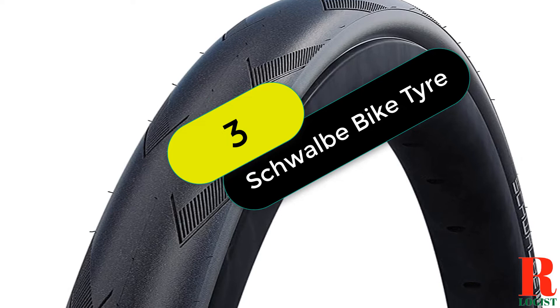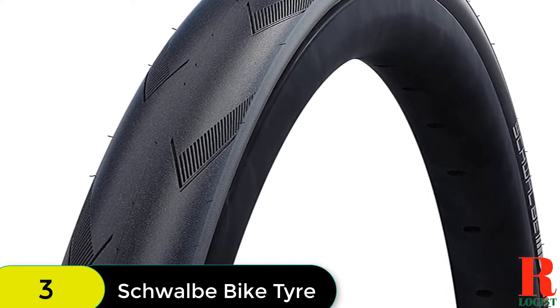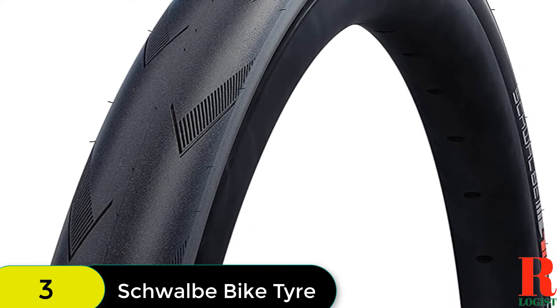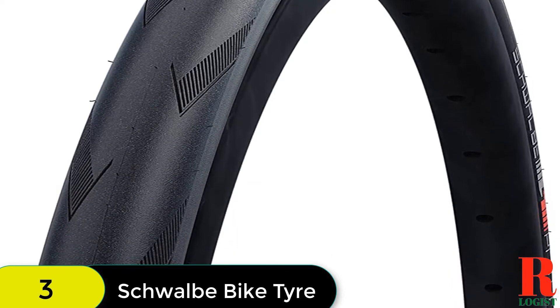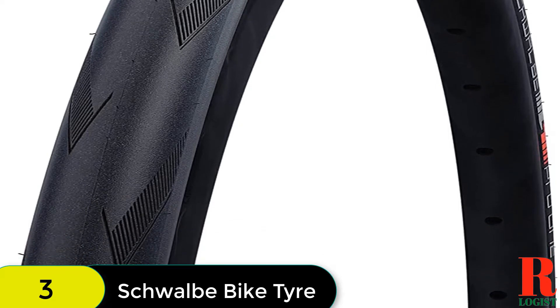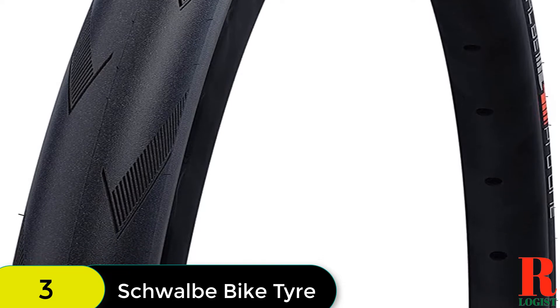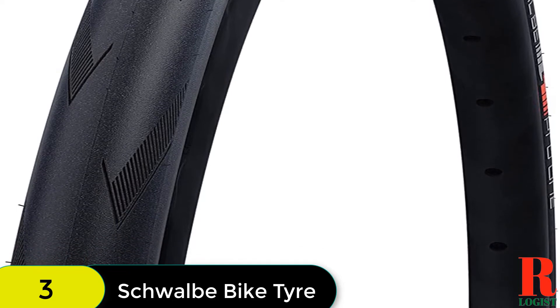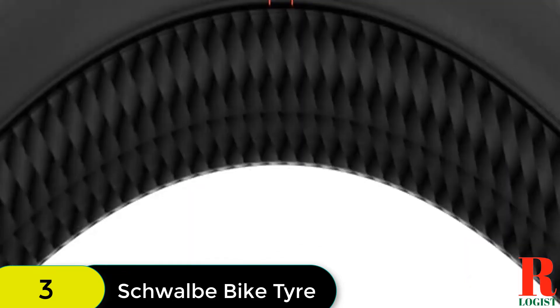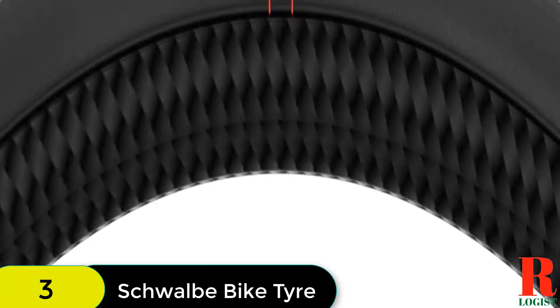At number 3 on our list, we have the Schwalbe Pro One Road Race Tubeless Folding Bike Tire. Schwalbe's Pro One is their most advanced tubeless bike tire technology. The Pro One features a unique rubber compound, Addix Race, which creates a durable road tire with tenacious grip at high cornering speeds. The tire is also built with a substantial three-layer sidewall and puncture protection belt, yet is supple to absorb bumps, de-stress the rider, and ensure traction.